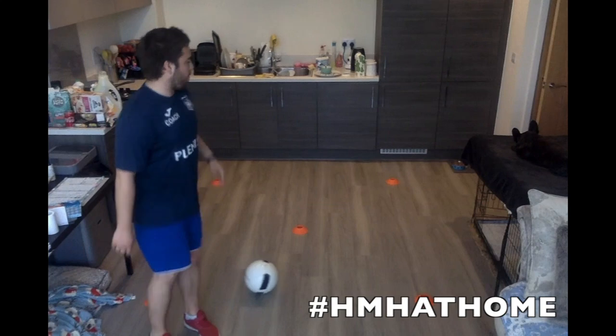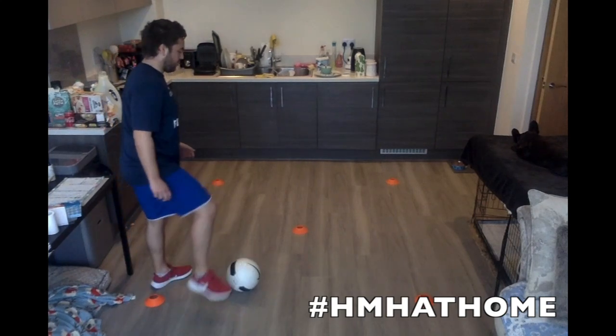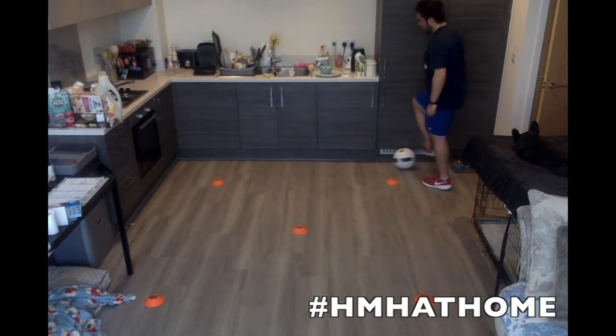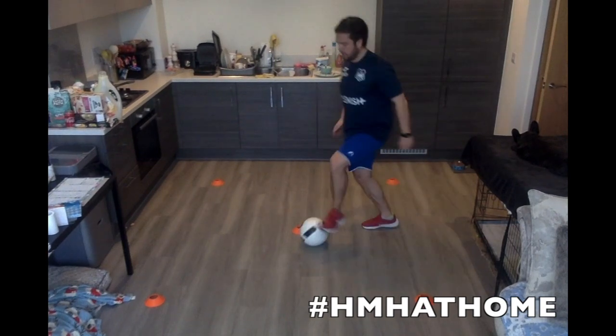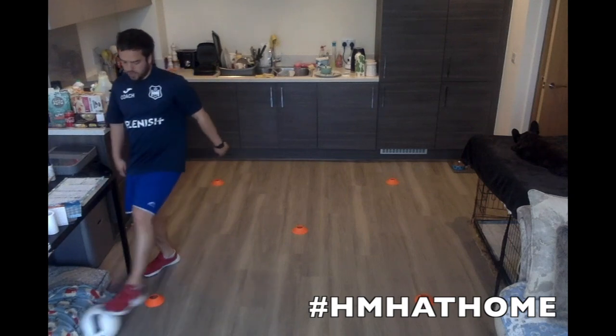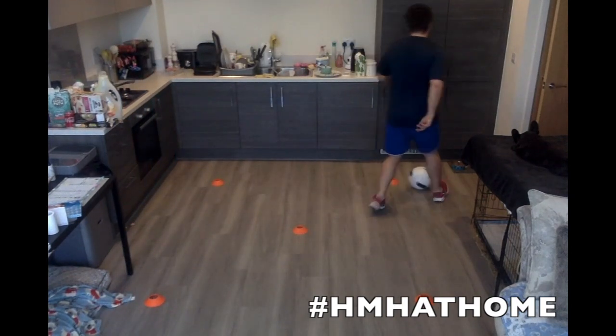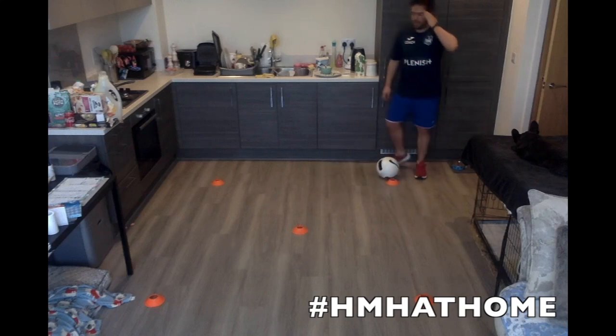We're going to move on — going the other way. We're going to go for roll. So you're going to roll it, take a touch, roll it, take a touch. So in here: roll, touch, roll, touch, round the cone. Roll, touch, roll, touch, round the cone. Again, little figure of eight.